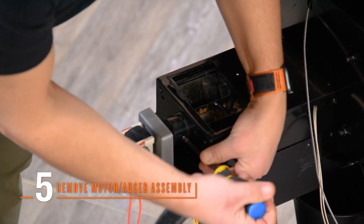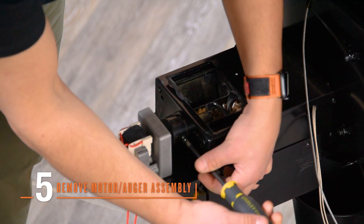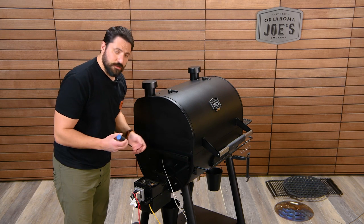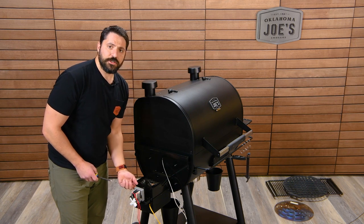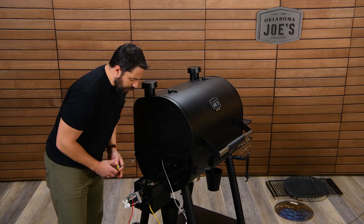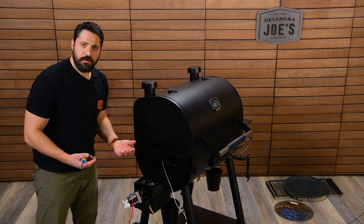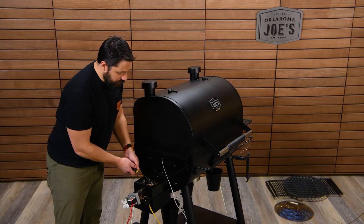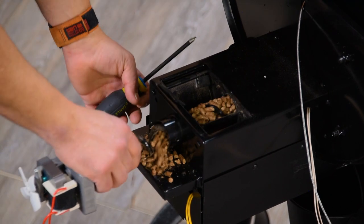Once you have the housing off with the motor, auger, and auger tube exposed, remove the Phillips screw holding the bushing that keeps the auger in place. Once the bushing screw is removed, use your screwdriver to work the auger out of the tube. Be careful not to pull on the motor, as that puts strain on the shear pin connecting the motor to the auger. Shimmy the auger out — pellets still in the tube will come out with it, so make sure you have a bucket underneath ready to catch them.